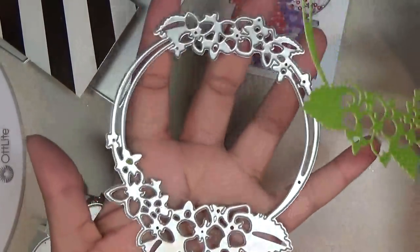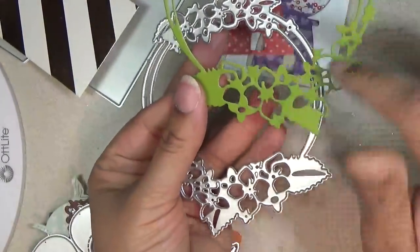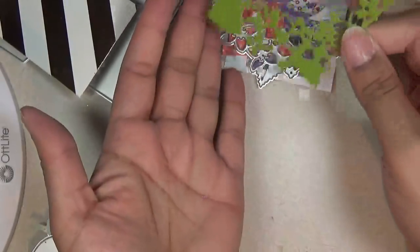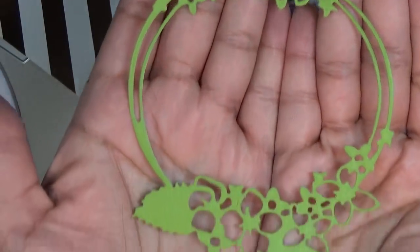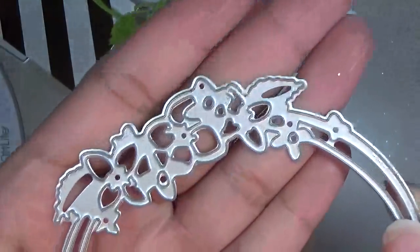Then I purchased a wreath. I cut it out in green. You can paper piece the little flowers back in. I thought it was a really pretty die. This is how it looks — you can see all the detail. I know some people said they couldn't see everything, but this is how it looks. Here's all the detail of the die.